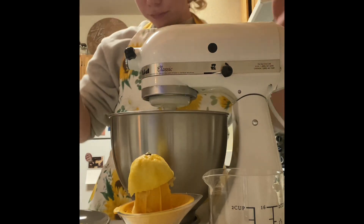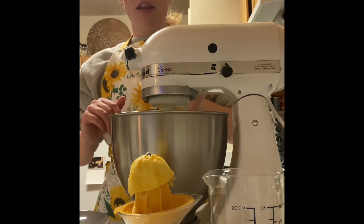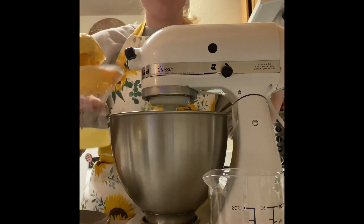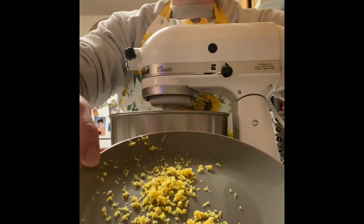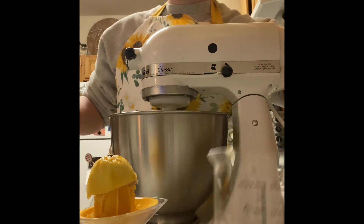I have mixed everything together — basically all my wet ingredients except for my buttermilk and lemon. At this point, I have already juiced my lemon. I have a lemon juicer, but if you don't have one, that's okay — you can squeeze it with your hands. I also have my lemon zest and half a cup of buttermilk, so I'm just going to go ahead and dump this in.